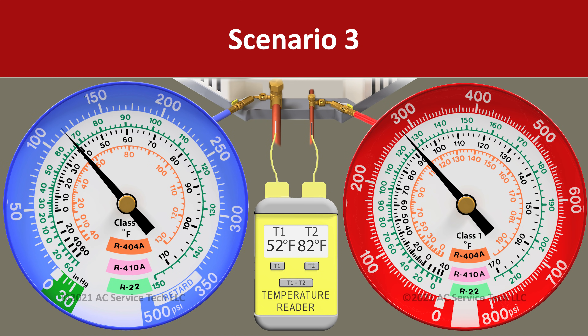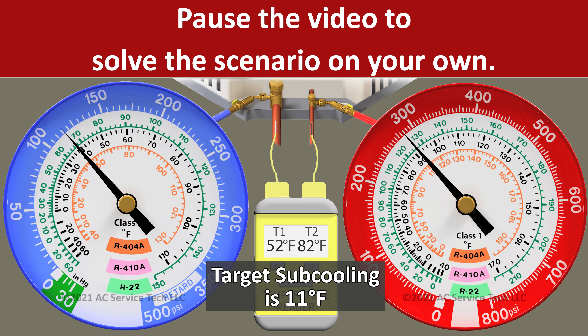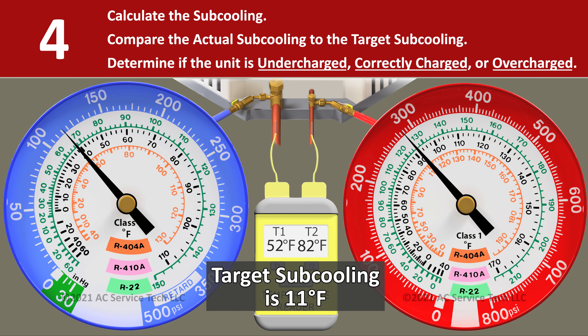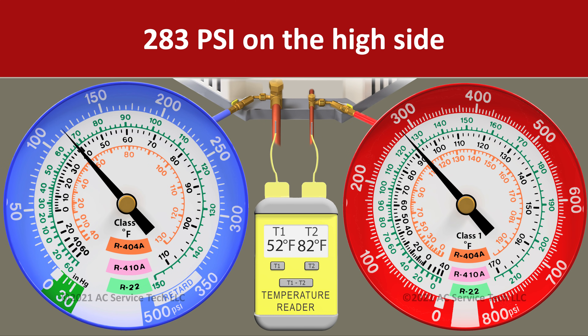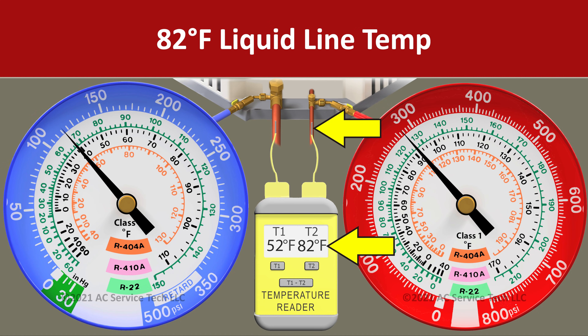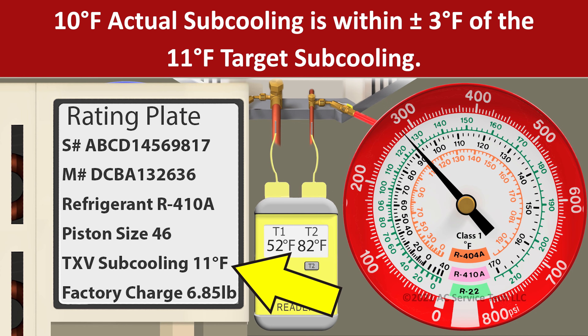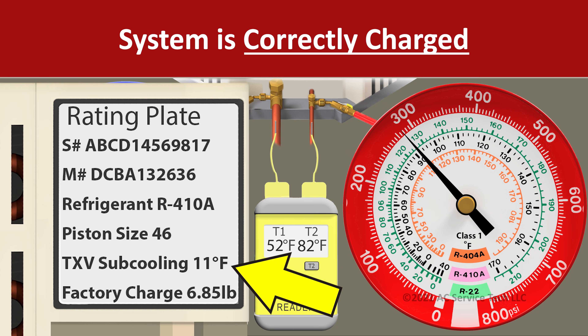In scenario three we have a pressure on the red gauge of 283 psi and a liquid line temperature of 82 degrees. We convert 283 psi to a saturated temperature of 92 degrees. So we take 92 minus 82 and we're left with an actual subcooling of 10 degrees. Ten degrees of actual subcooling is only 1 degree away from our target subcooling of 11, so we know that we're accurately charged.